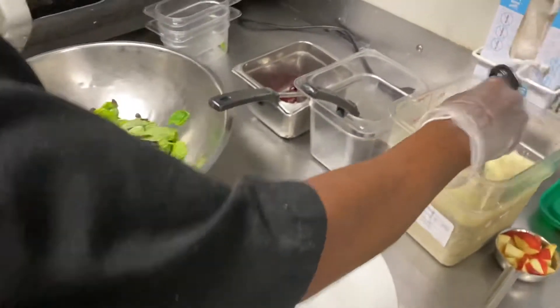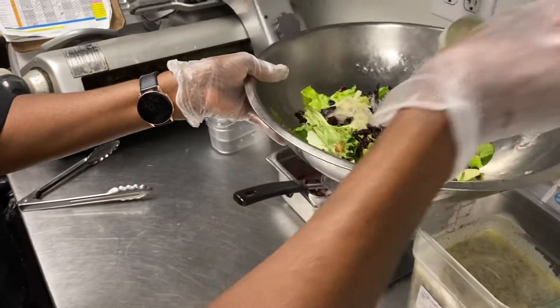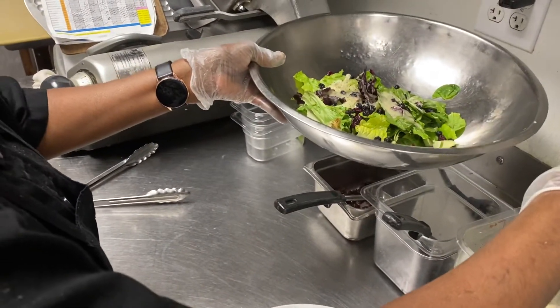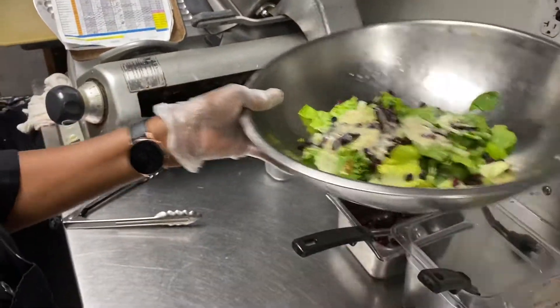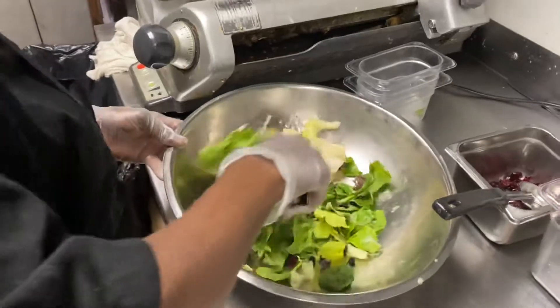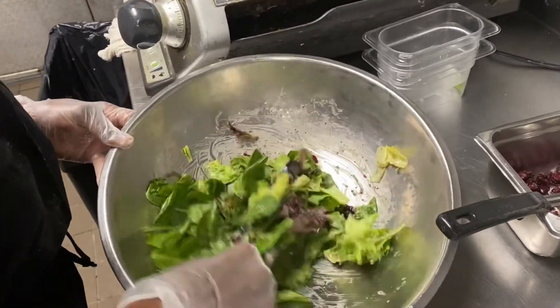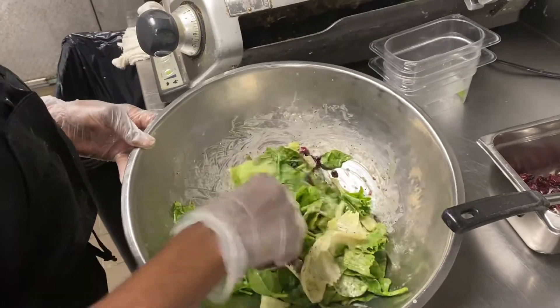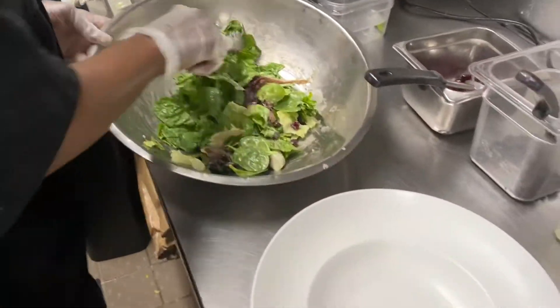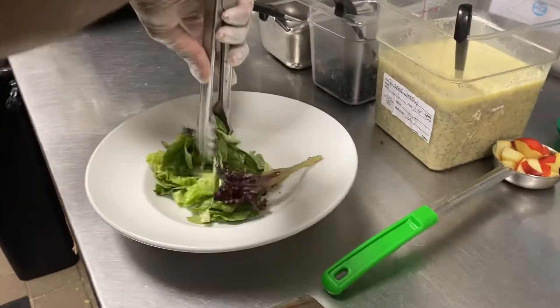We're going to add four ounces of poppy seed dressing that we've made prior to, obviously. We're going to moisten the greens with four ounces of the poppy seed dressing, then toss the salad so we can present it in a bowl — a quick toss to make sure all that dressing is coating all the lettuce and the spinach. Then we're going to spill that into our chilled salad dish, making sure that we mound it nice and high.